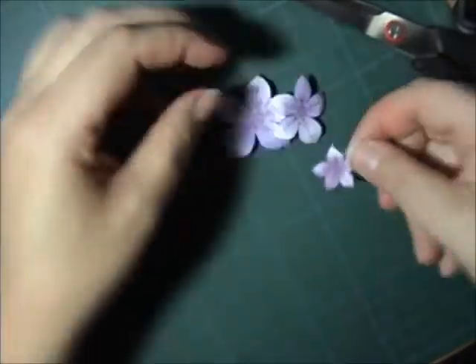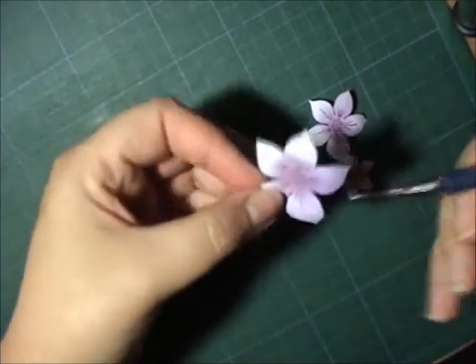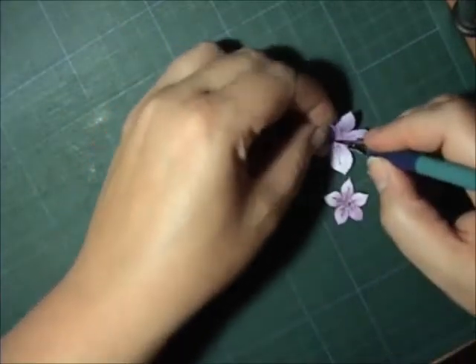It's a little bit of embossing, I think you can call it. So all three are embossed. Now I need a hole in the middle of the flower, so I take my needle tool and just make a big hole.